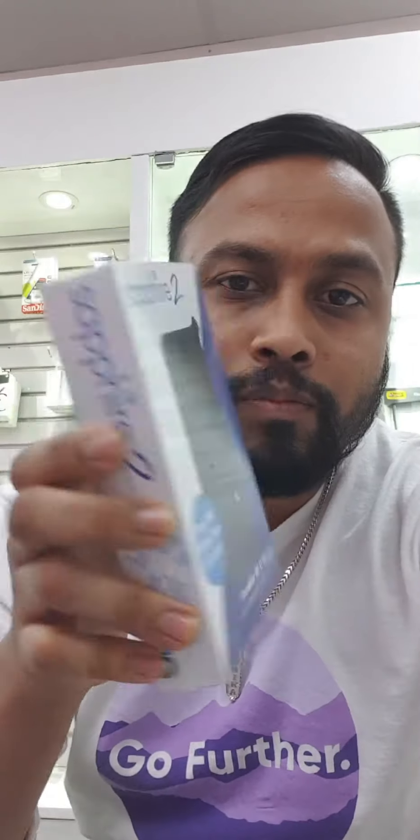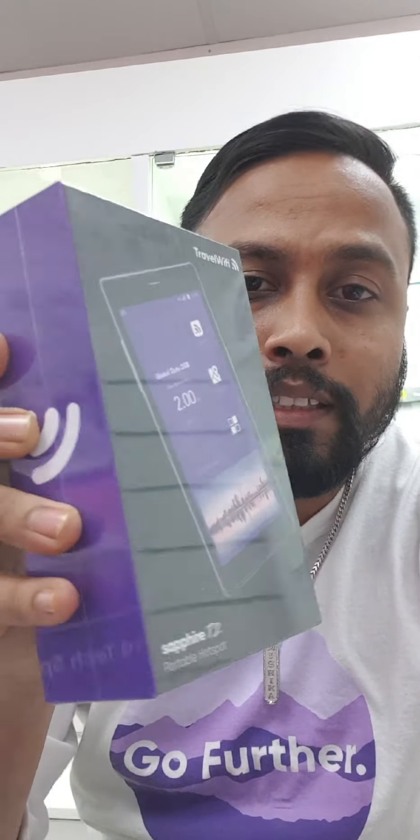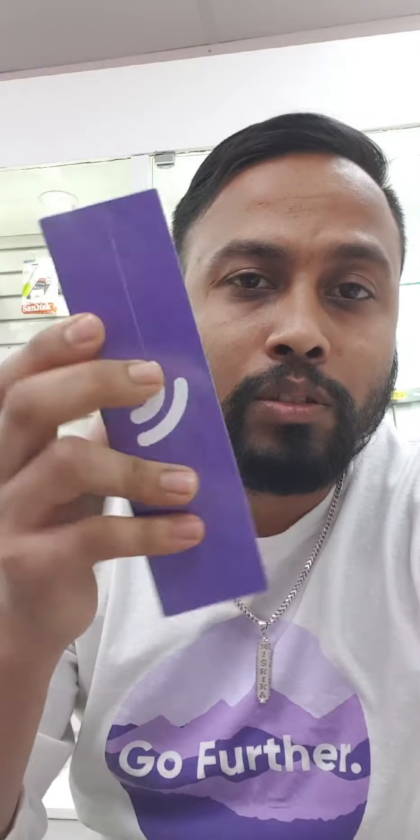Hello guys, welcome to Unique Net channel. I already posted videos about Sapphire 2 and Sapphire Touch on my channel, and I hope you liked those videos.